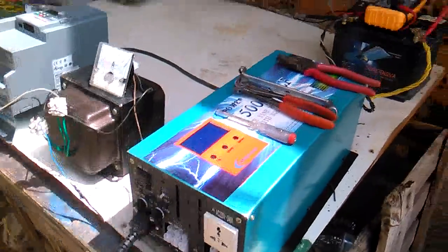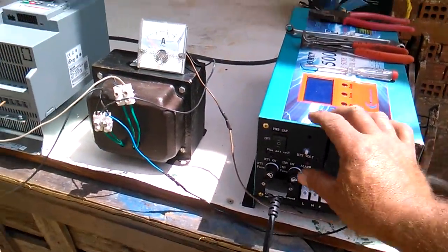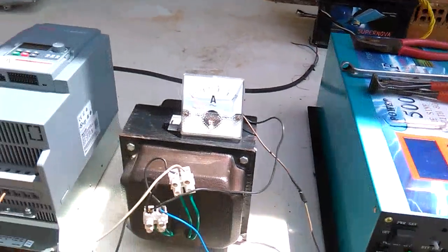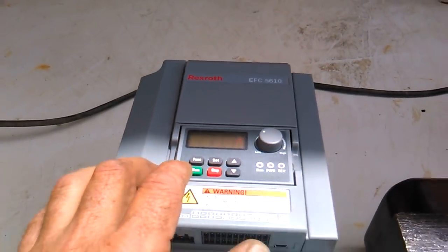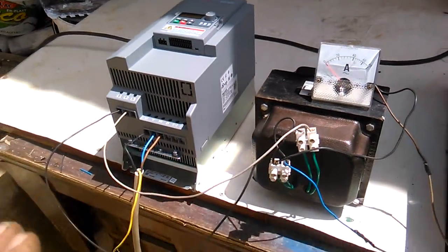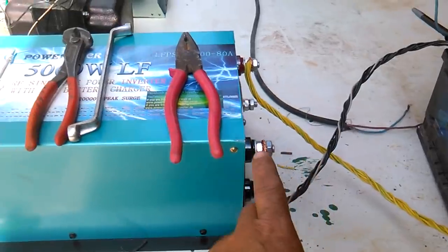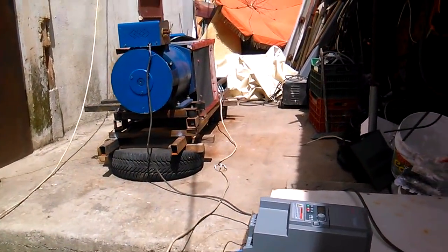If the system is not charged, don't start any source — only from battery. The system stops because the battery doesn't power all this. This is a bigger system, low RPM.